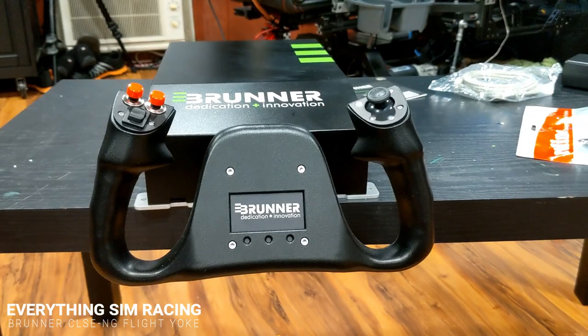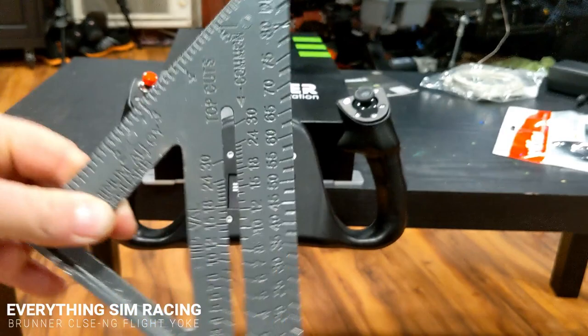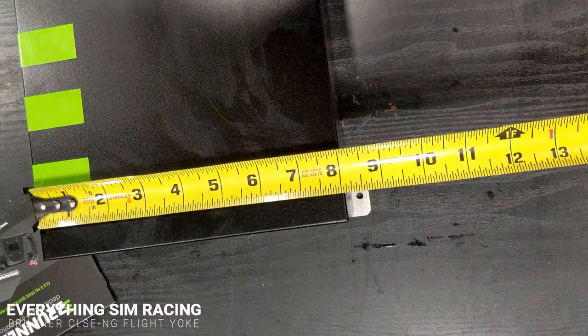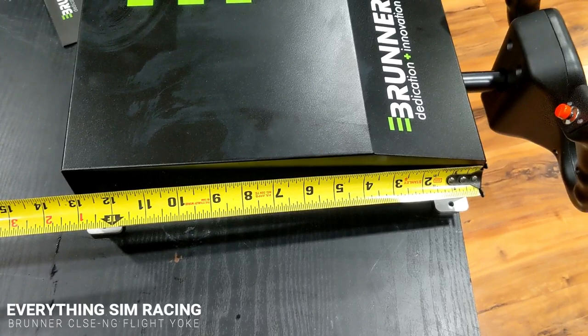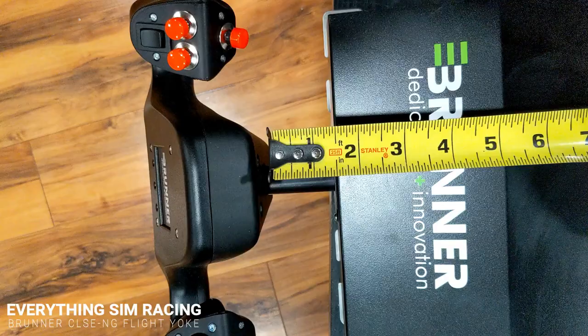As far as size goes, it is a little small compared to the last yoke I had. It's not the largest yoke in your hand, but it's going to do the job and feel realistic in a good simulator. I'm going to provide some accurate measurements so that if you're considering purchasing the CLSE NG from Brunner, you'll know exactly how big things are and what the travel is.